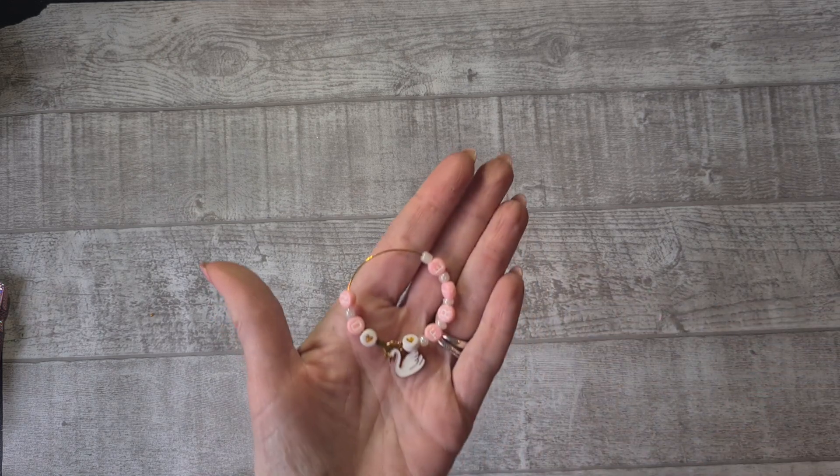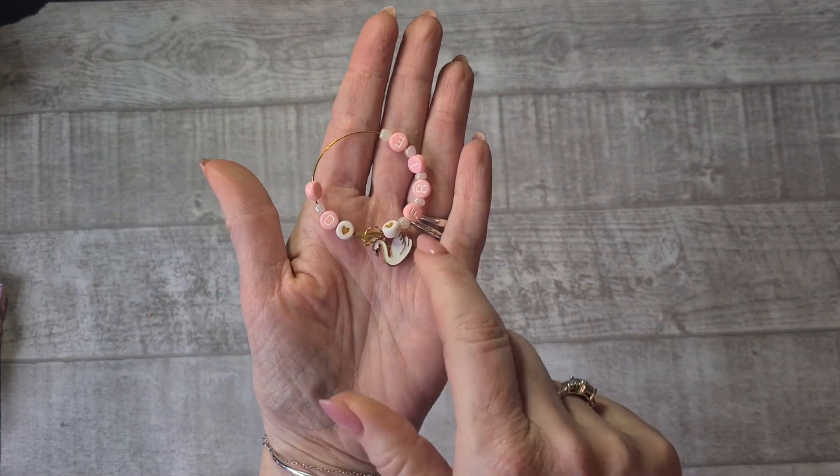Some of the hoop charms came out — it's just the cutest one with a swan. Can you see it? I love this — it probably hangs from something.